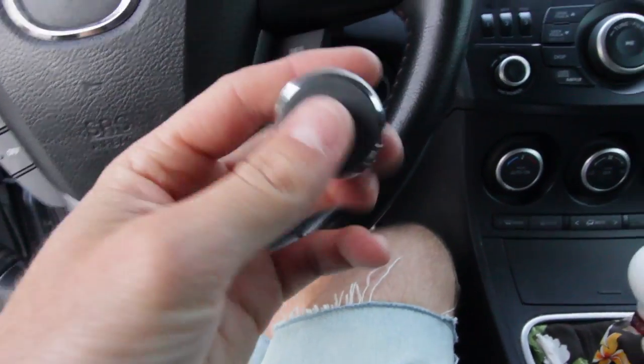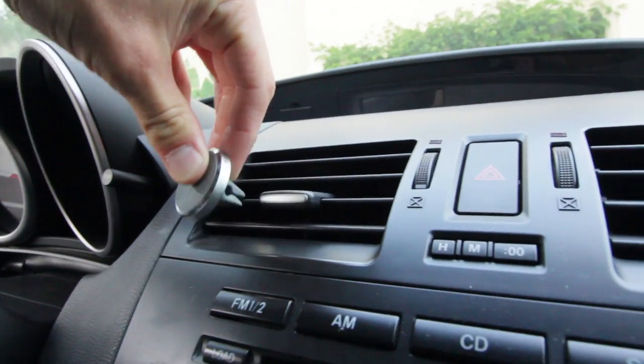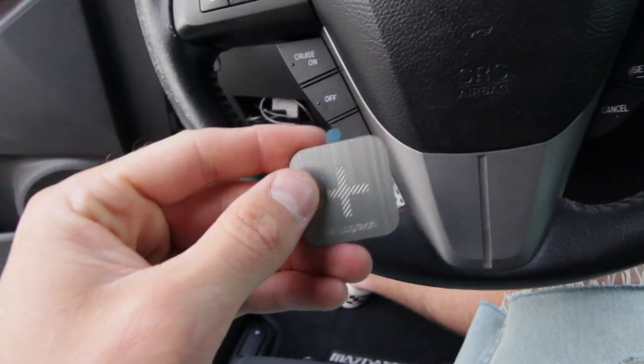I currently have the Kenyu air vent mount, and the plastic rubber piece on the back came off from using it so much. What sucks about that is you have to constantly attach it to your phone and then put it on the vent. So I upgraded to this — and this is how it goes on: push it on real stiff and then it stays there.